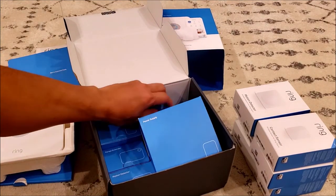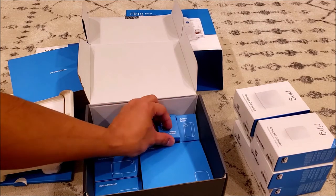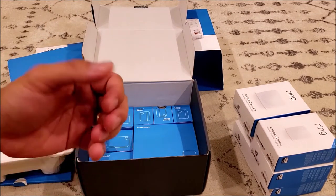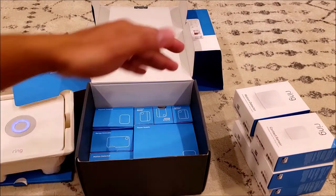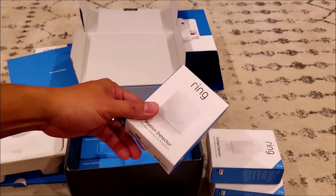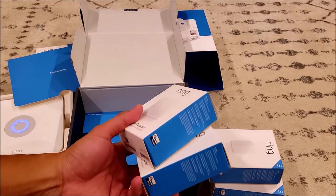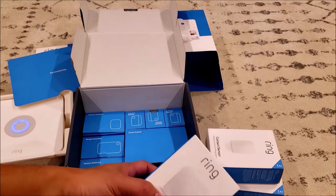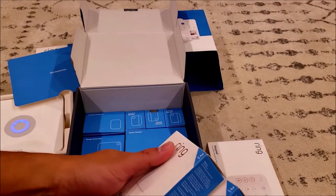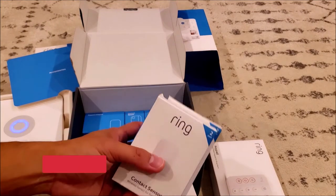That's the basic setup of the Ring home security alarm kit. I paid about $280 US to get the whole 14-piece kit, which gives me overall protection — I'm able to put contact sensors on all windows and doors. I have two extra motion detectors: one for the front foyer, one in the living room, and one in the basement, because there's a window allowing access there. They normally come in two-packs, so I ended up buying extras to have maximum coverage for all windows and doors.